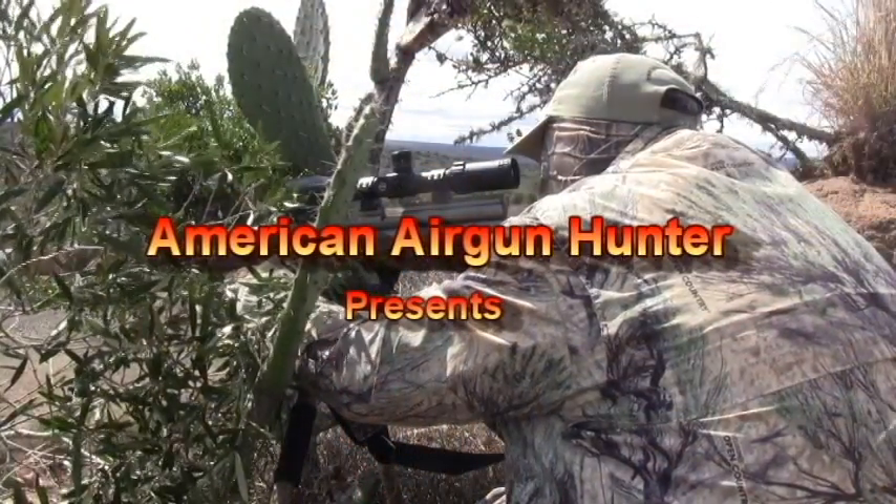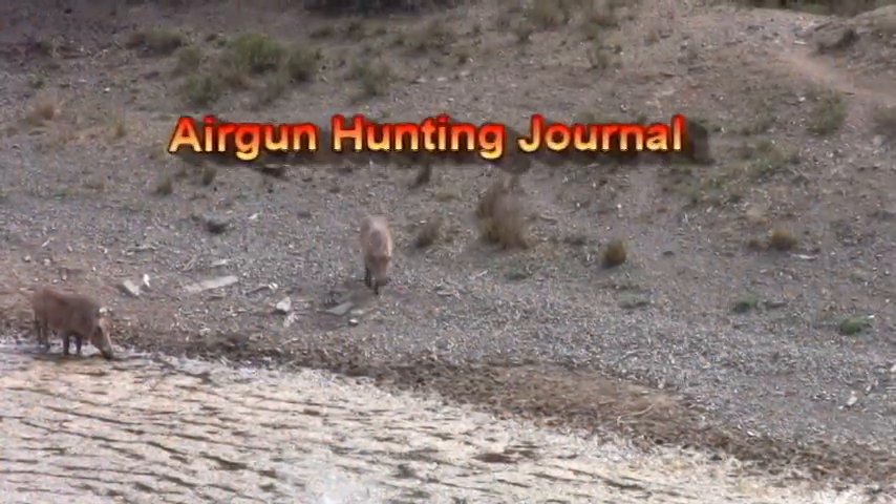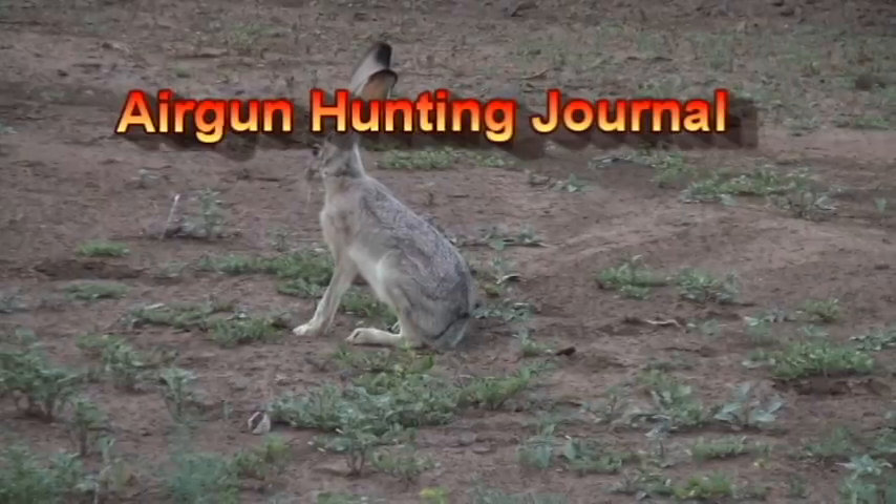Welcome to the American Airgun Hunters. This is Jim Chappell. Join me as I hunt small game, big game, varmint and predator around the country and around the globe.